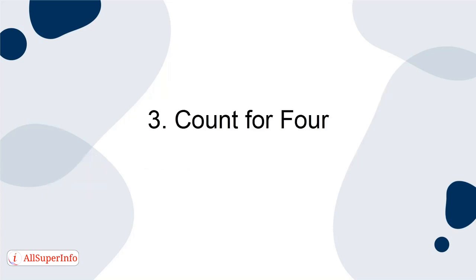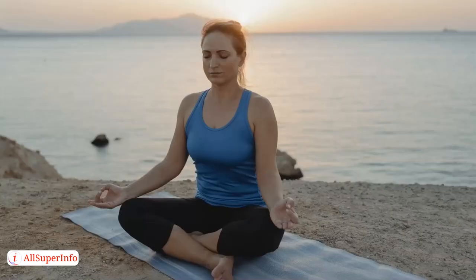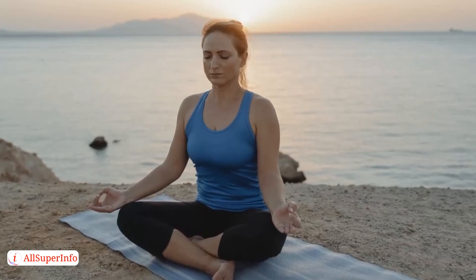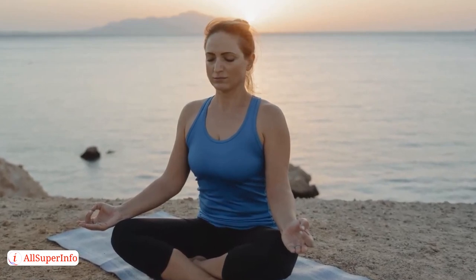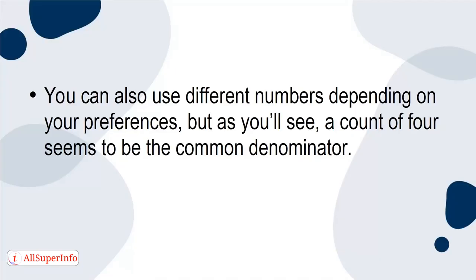3. Count for 4. A common breathing technique for meditation is simply to count to 4, then count backwards from 4, all tied with your breath. You can also use different numbers depending on your preferences, but a count of 4 seems to be the common denominator. Here are the steps.